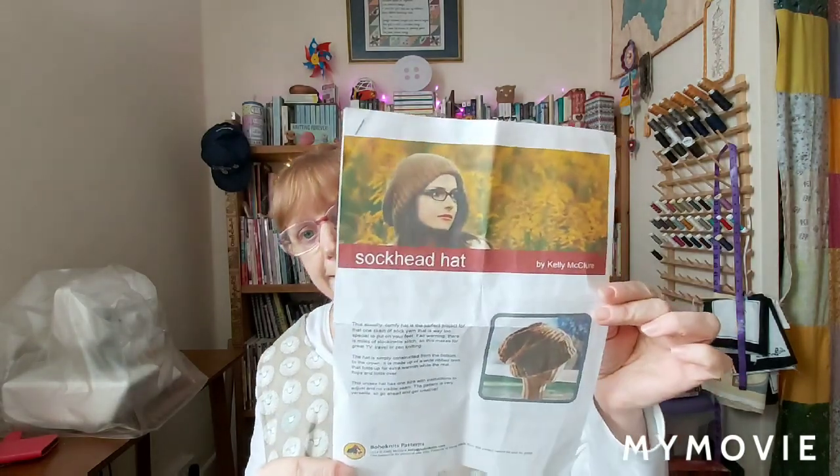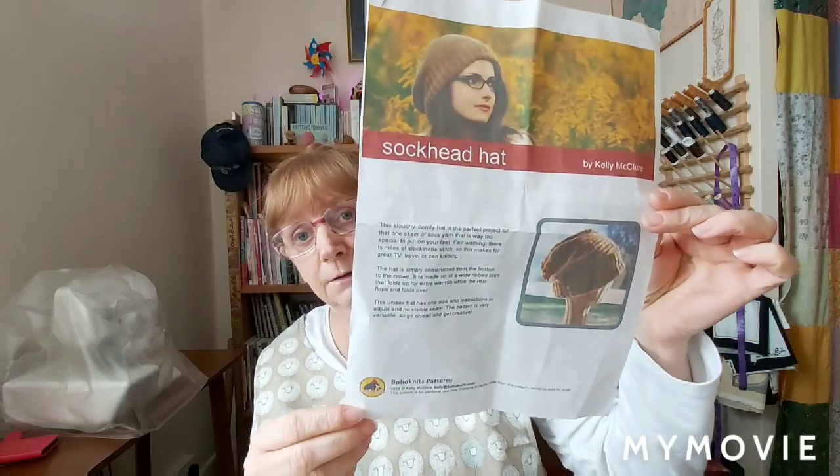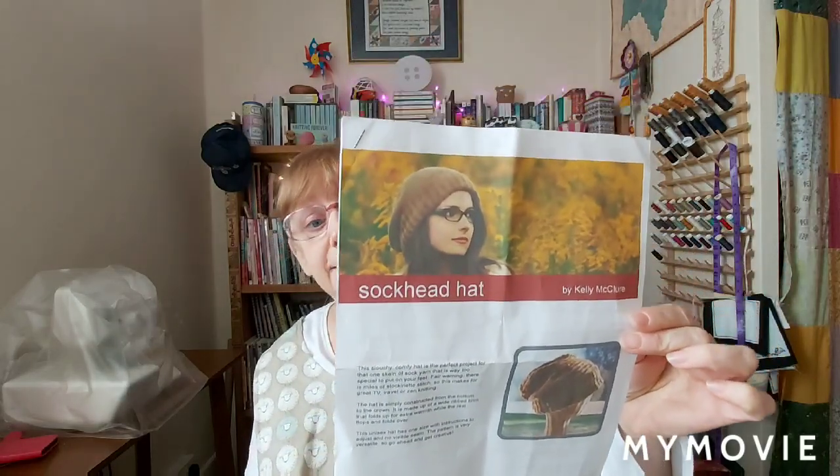I have already done something for Rebecca but I can't show you because if I said don't look, she will look. She does know about this channel though. She has asked for a sock head hat. I have actually knitted one of these a long time ago. This is a free pattern on Ravelry and it is a fun hat to knit - it really is. As it says, it's done in sock yarn and it is really warm.